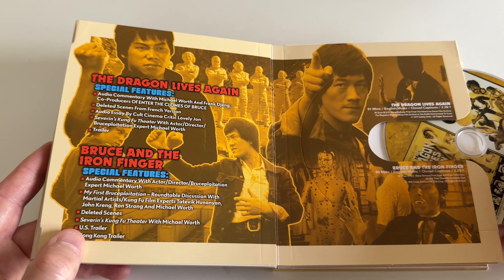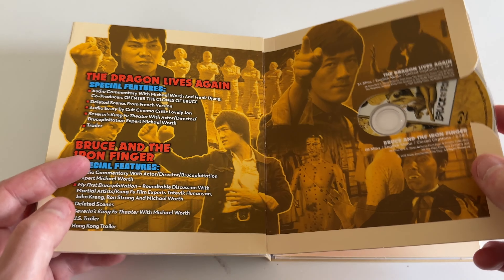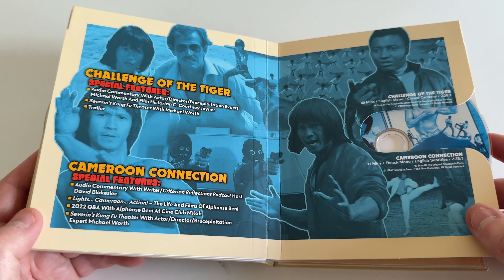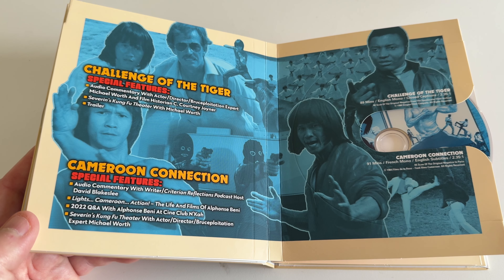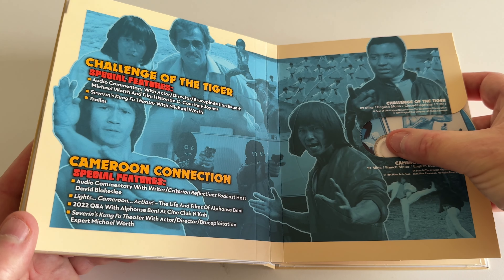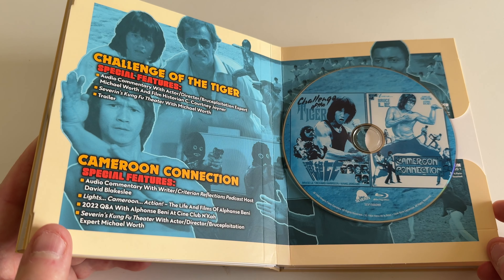I'm glad these are sliding in and out pretty easily — I don't feel like anything is scratching, so that's nice if you're worried about packaging. 'Challenge of the Tiger' with some commentary, and 'Cameron Connection' with more commentaries — David Blake Lee, I'm not familiar with him — plus a Q&A. Let's slide the disc out and take a look at the images for Challenge of the Tiger.